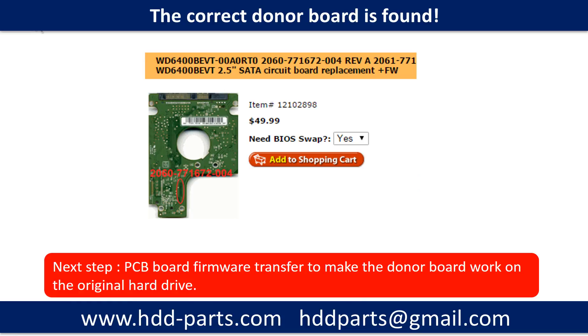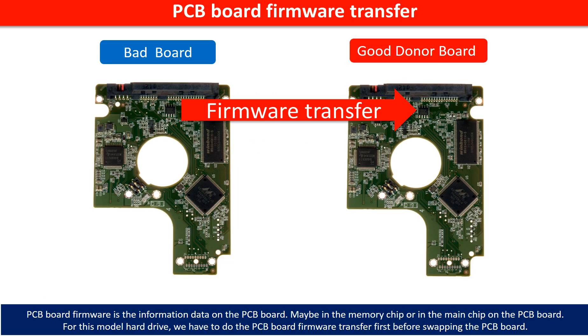Once we have found the correct donor PCB board, that is only the first step. The next step is we have to do the PCB board firmware transfer to make the donor board work on the original hard drive. PCB board firmware is the information data stored on the PCB board. It may be in the memory chip or in the main chip on the PCB board. For this model hard drive, we have to do the PCB board firmware transfer before we swap the PCB board. Otherwise, the new board will not work on the original hard drive.